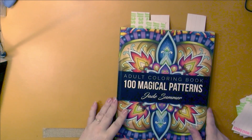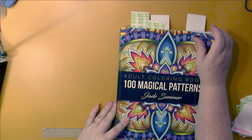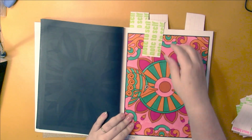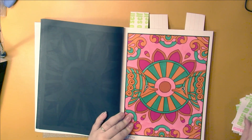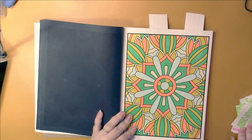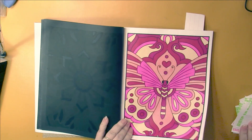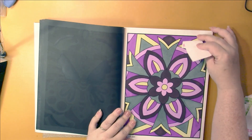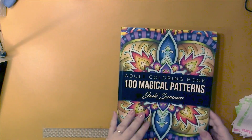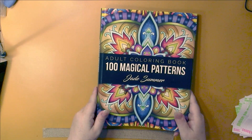I'm also using this book to use up my Spectrum Noirs. I did three pages in here. That's 100 Magical Patterns by Jade Summer.